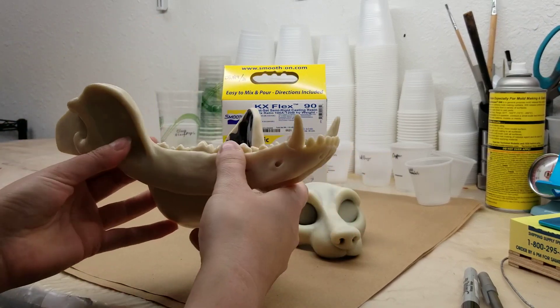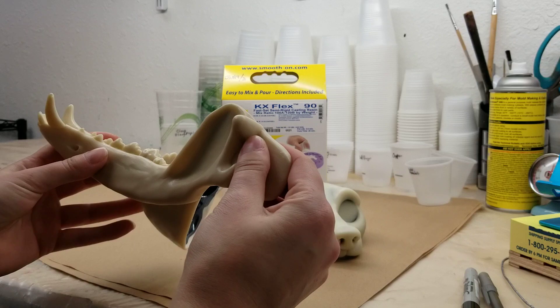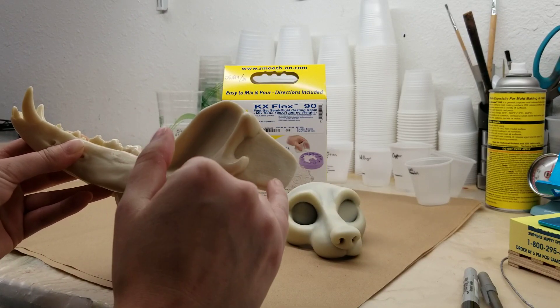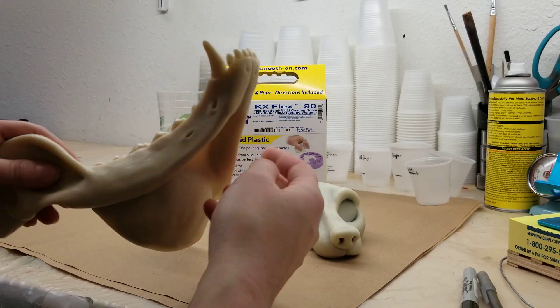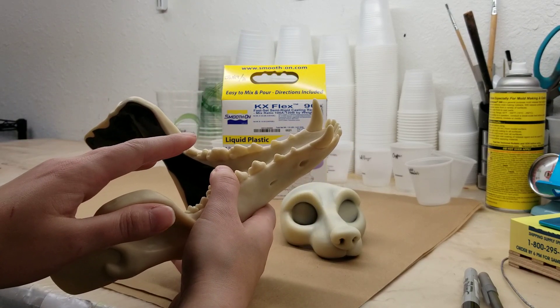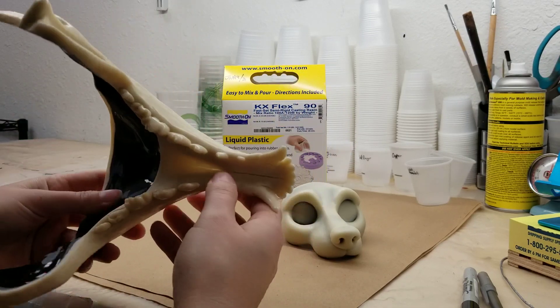I do still need to do the hinges. I still need to test out how the glue works. We might have to actually do bolts in here instead of doing rivets. It's still a work in progress but I wanted to show you guys that I have been working on this — it's been going on for two years now trying to find the right material. The only downside with this material, kind of like the 145D, is that it is very thick when you're working with it and it also cures and sets super fast.